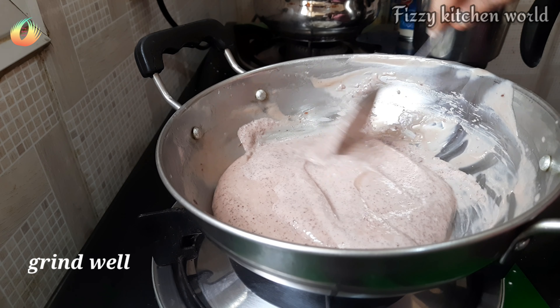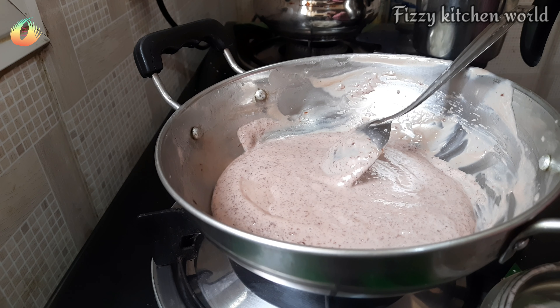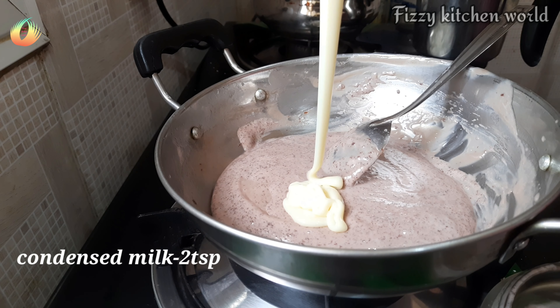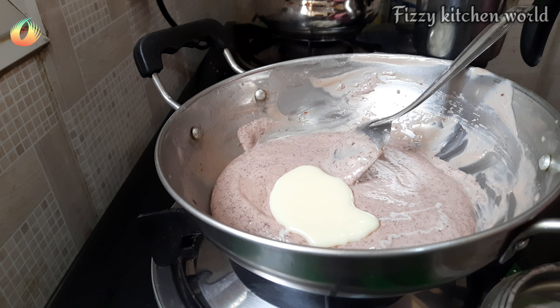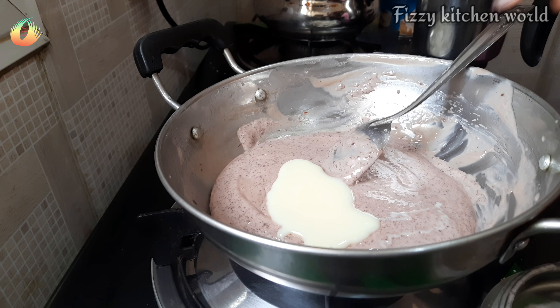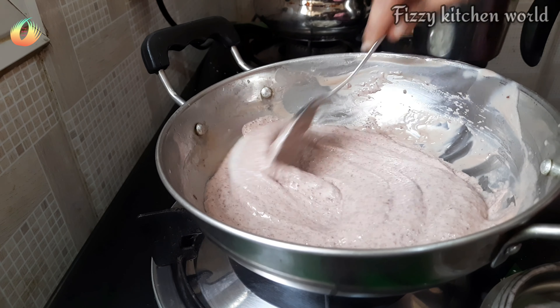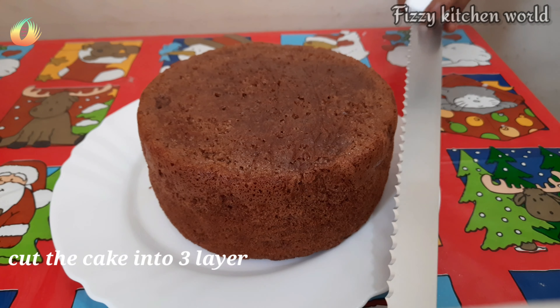I will add a paste in the jar. Add condensed milk — about 2 to 4 tablespoons — along with 3 teaspoons of milk powder. Mix the cream and then cut the cake into 3 parts.